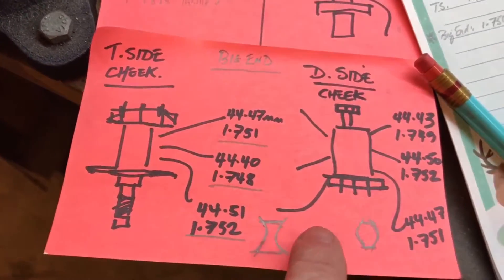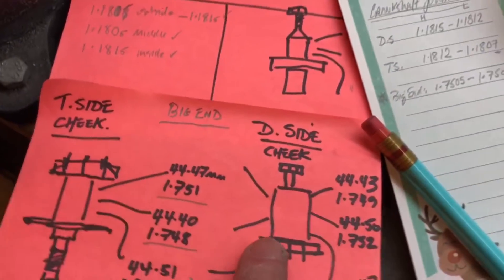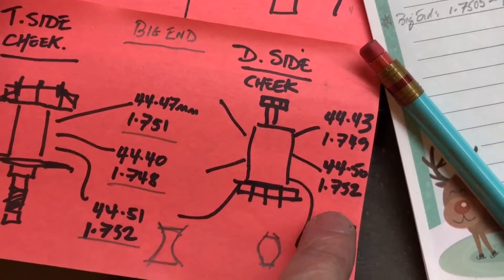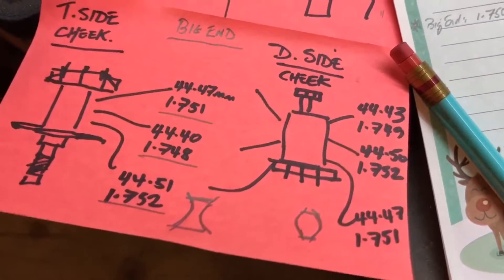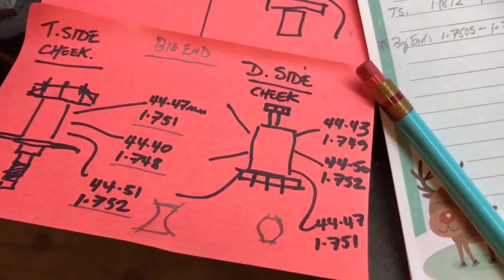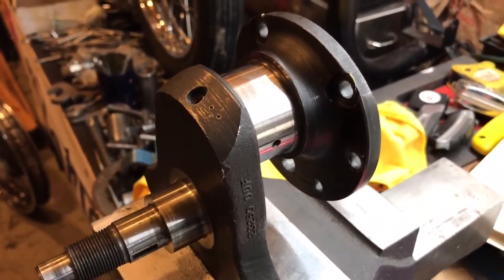It's actually the opposite on the other side — for the drive side, I've got 1.749, 1.752, and 1.751. So it bows out a little bit more in the middle. Obviously a very small measurement, but I will have these thoroughly checked anyway.